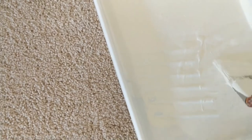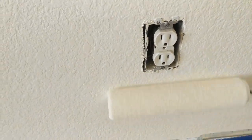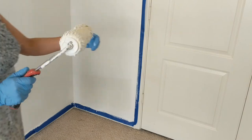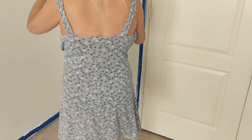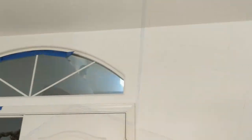I'm almost finished painting the corners. The room has been painted, finally. It is so clean, white, and fresh. I just removed most of the blue tape.